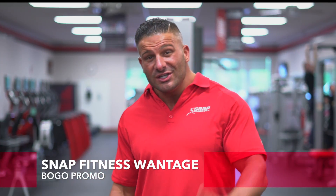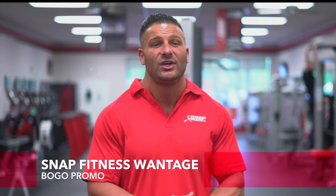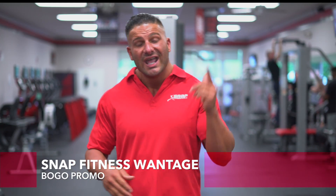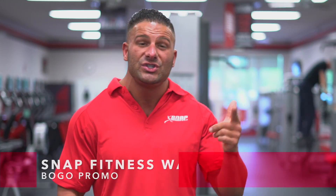Or even better, buy one year and get one year free with two free months of personal training and unlimited tanning all summer. And of course, no contracts, no enrollment fees, no cancellation fees, and no hidden fees, ever. Call or stop in today — we are here to help you achieve your goals.